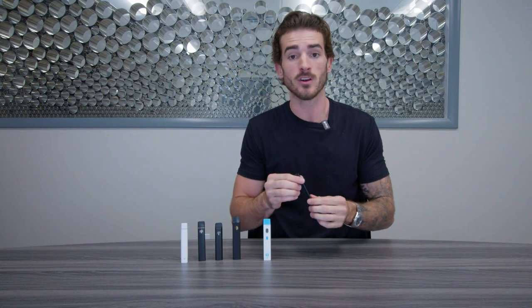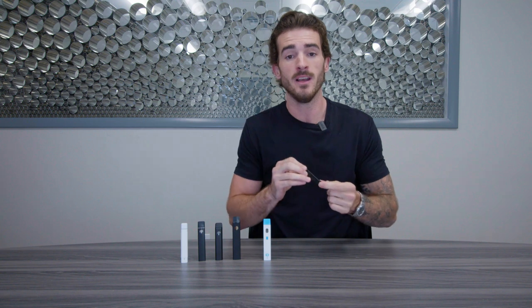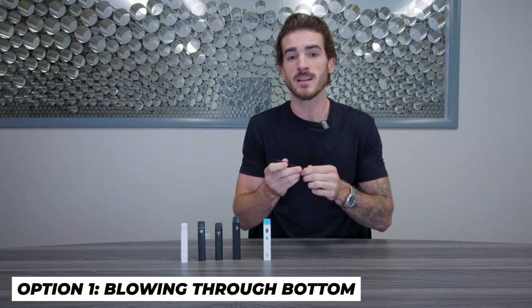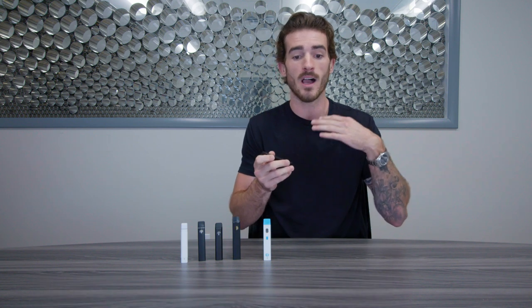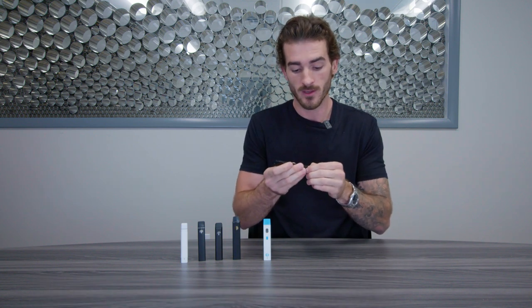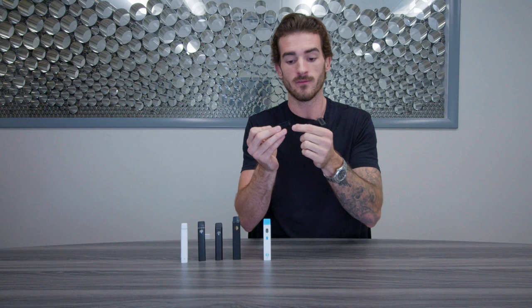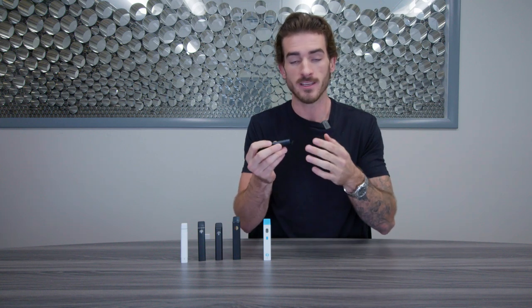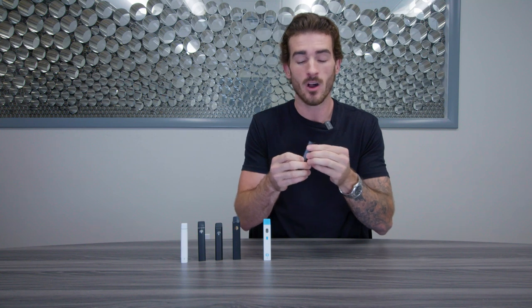So if your vape does not have a button, there's a few other options you can try. The first is going to be blowing through the bottom. This does not work with all disposables, but about 50% of the disposables will work blowing through the bottom. What you want to do is take off any sort of rubber protective pieces that may be covering up a charger. If there are no protective pieces on the bottom, all you got to do is blow.